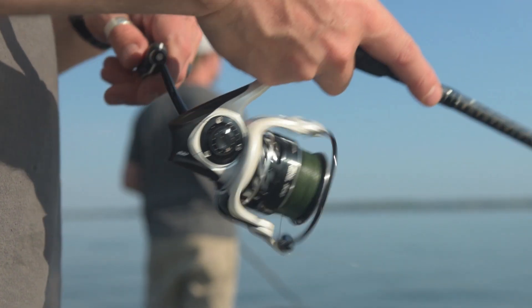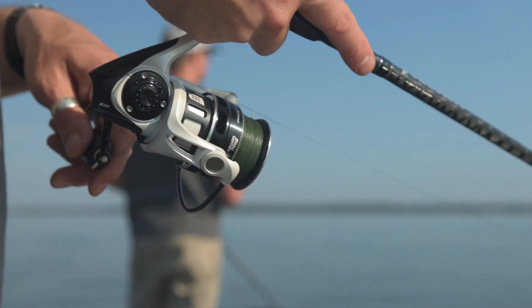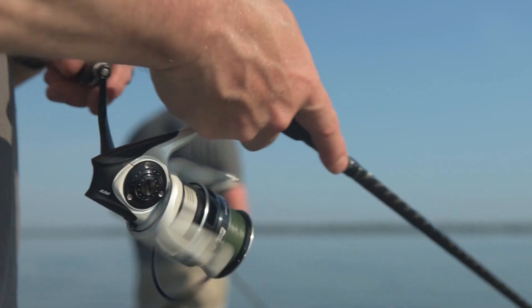It also features our braid ready spool design, which allows you to tie braid directly to the spool without having to underfill it with any monofilament.